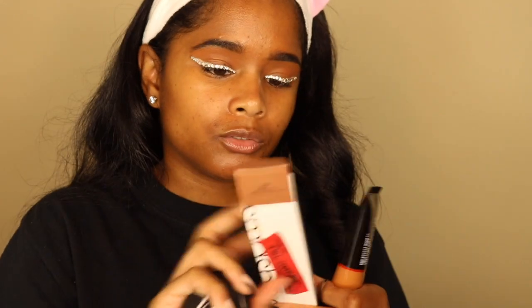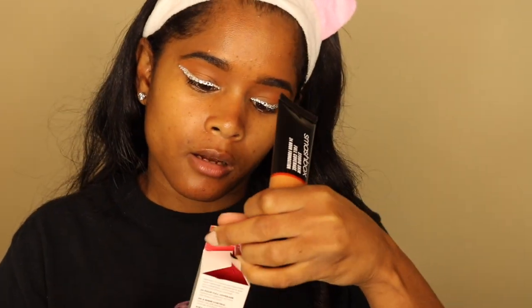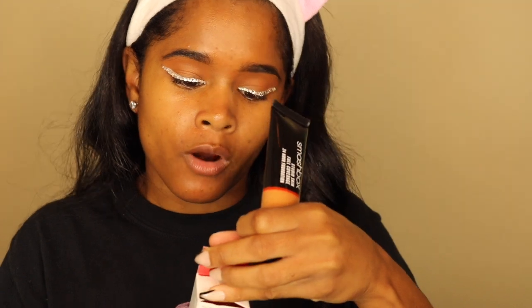The shade I'm using — I forgot to tell you — is 405, and the undertone says warm peach. The other shades were a little bit too dark — all the neutral and warm ones — so I'm going to try this one. I'm trying to find something to put this on so I don't use too much, because a little bit goes a long way. I'm just literally putting the smallest amount on. Let me try dotting it on.